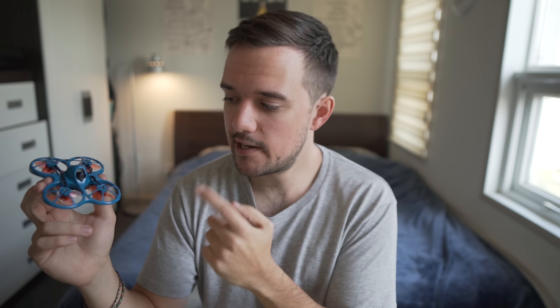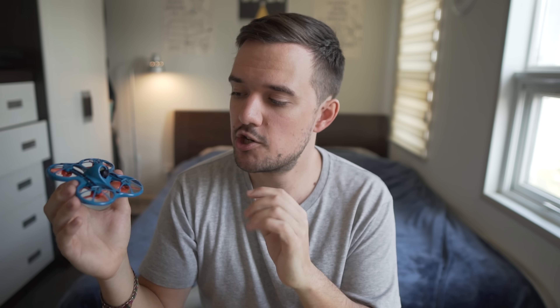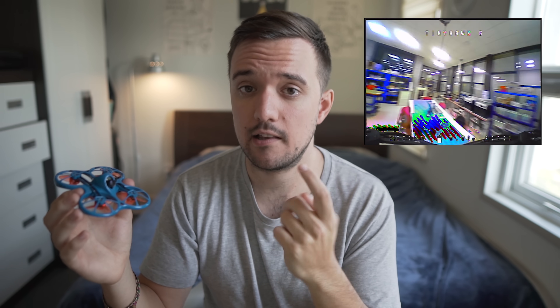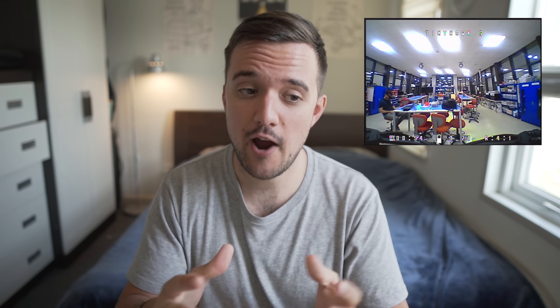The first drone on my list is the E-Max Tiny Hawk. Now this one here is the Tiny Hawk S, with my own custom paint job, but it looks pretty similar to the original. Now although these are a lot smaller than a full-sized FPV drone, they shouldn't be considered or disregarded as a toy. In fact, they have a lot of power, and they come surprisingly close to handling the same way a full-sized drone would. With the goggles on, the experience is pretty similar. Also their size actually makes them better in a few ways than a standard sized drone. First of all, because they're so small and light, you can crash them and beat them around quite a bit, and still feel confident that you won't need too many repairs when you're first starting out.